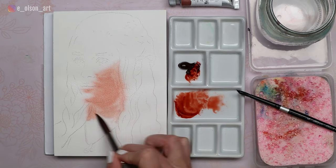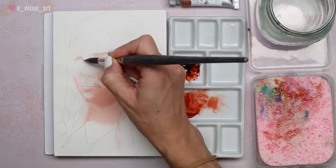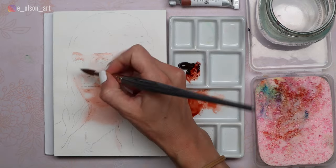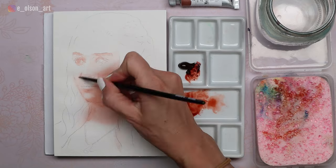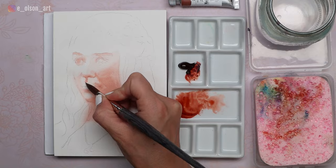For this demo I'm using Fabriano Artistico 140-pound cold-pressed cotton watercolor paper on a 5 by 7 inch block. I like the texture of cold-pressed paper the best — it has a little bit of tooth but isn't so textured that it makes smooth skin on portraits difficult.